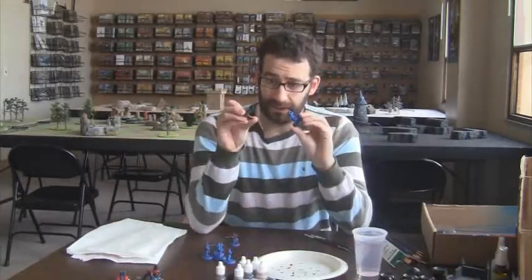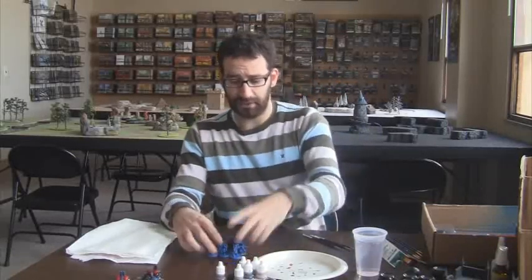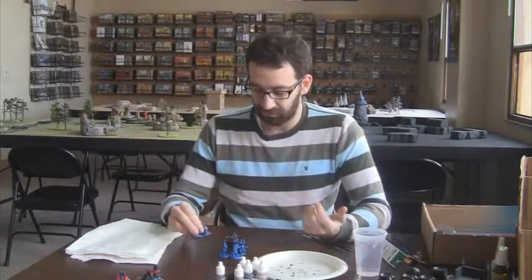Right now I've got to work on my Long Gunners. The squad of six of them — the package comes with ten. I have to paint the six, which will be 17 points, which is above 15 points. I guess I could bring like four of them.